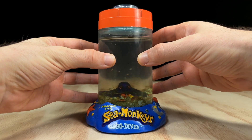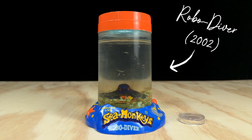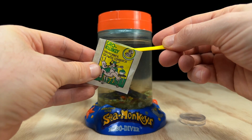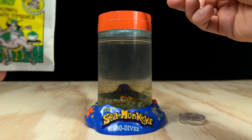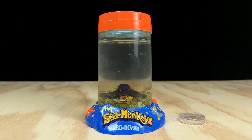To test out this packet I've gone ahead and put some juvenile sea monkeys into this robo diver tank from 2002. I'm going to feed them the Grow Quickly for a few days to see if there's any noticeable difference in their development. To be honest I'm not expecting much but I'd love to be proven wrong. I'll give you an update in a week or so to see if these sea monkeys are still able to fit in their tank.